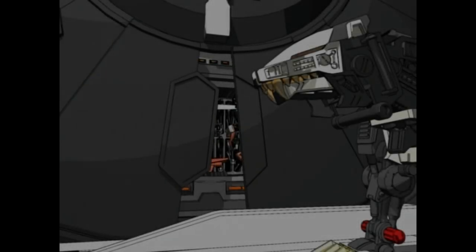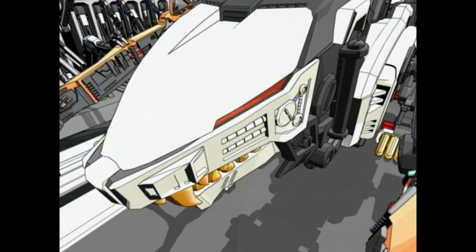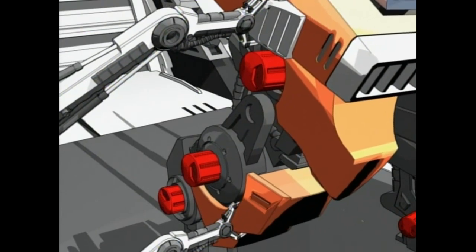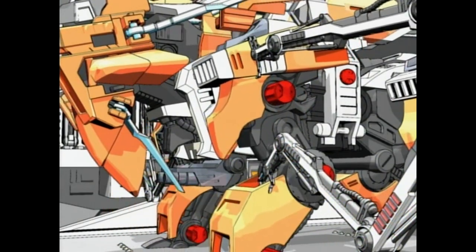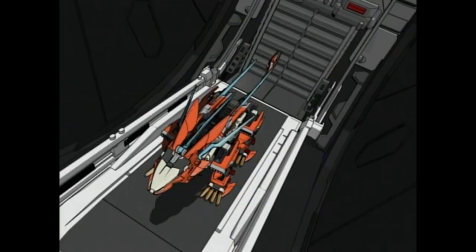The Liger Zero Schneider. This is one combat zoid designed for superior close-range battle. Equipped with four high-output thrusters and two shoulder-mounted high-output thrusters, as well as seven laser blades, it can cut down even the fiercest enemy.